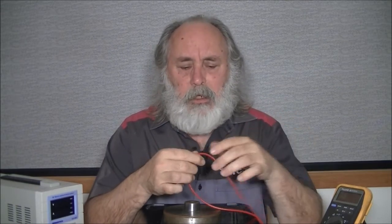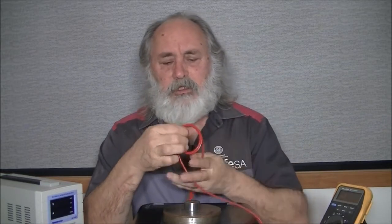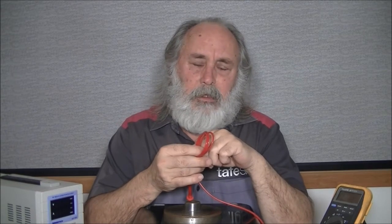Wherever there is current flowing in a wire a magnetic field is formed around it. On its own that's a very weak magnetic field, but what we can do to make it stronger is simply coil our piece of wire up. The more turns we have, we add up each individual bit of magnetic field making it stronger and stronger. The other thing we can do to strengthen the magnetic field is simply increase the current through the wire — increasing the current gives a stronger magnetic field.